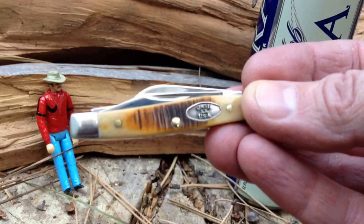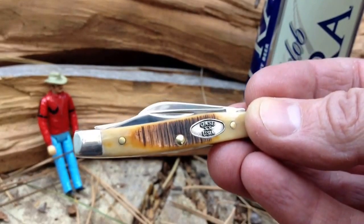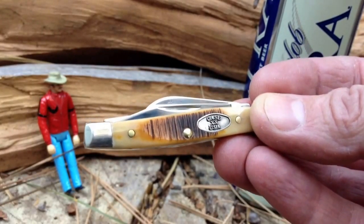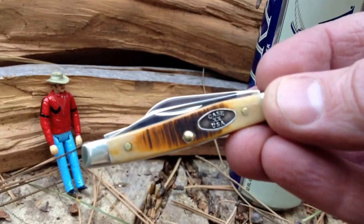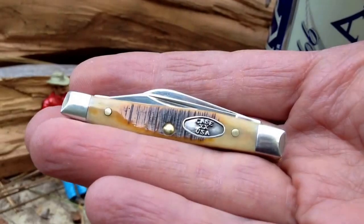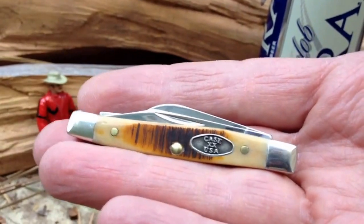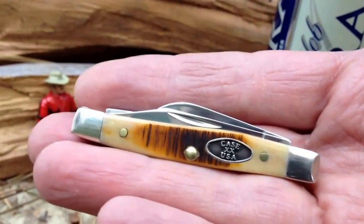Unlike other knives — like a Spyderco Paramilitary 2, a Hinderer, or a Chris Reeve product — where you buy one, it's awesome, and you immediately want another one not because the first went bad but because it's so good, I kind of wondered if that same thing would happen here. Honestly, I haven't felt that pull, and I don't think it's because it's not good enough. I think it's because I hit this one right dead in the bullseye — this particular pattern, the small stockman with its three blades and tiny size, is exactly what I was looking for.